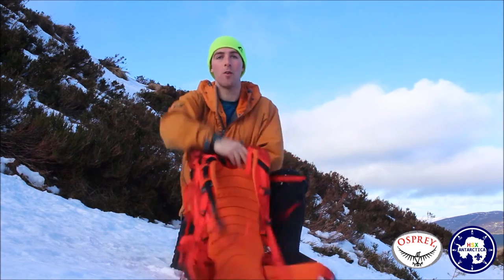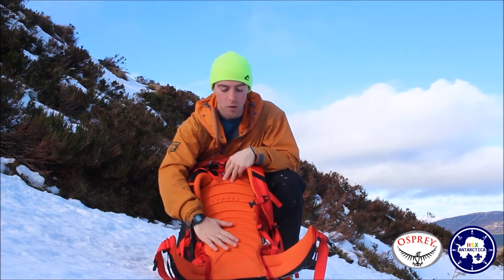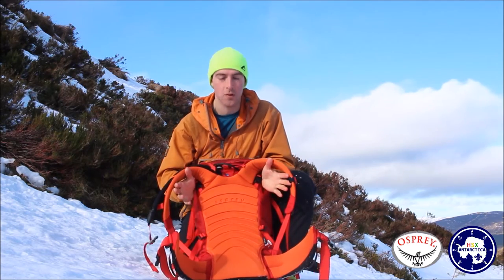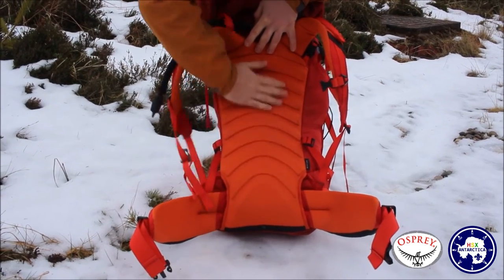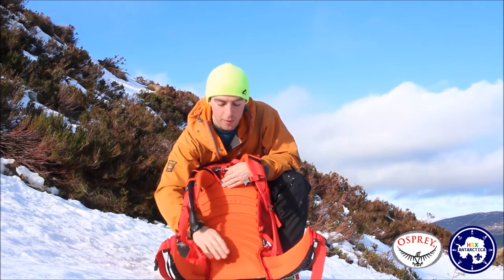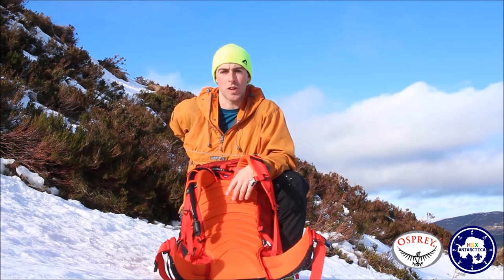Let's start with the back panel of the bag. It's got, as usual, a very supportive and comfortable frame that Osprey do really well in all of their bags. But what is different about this pack compared to the other ones is they've got these welts in here, which means when it is filled with snow and you put it down to get something out of your bag, it's easy to brush off rather than being one uniform layer. It brushes off really easily and that way you don't get it all stuck on your back.